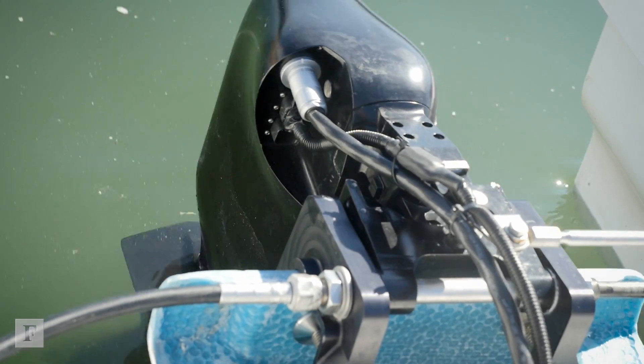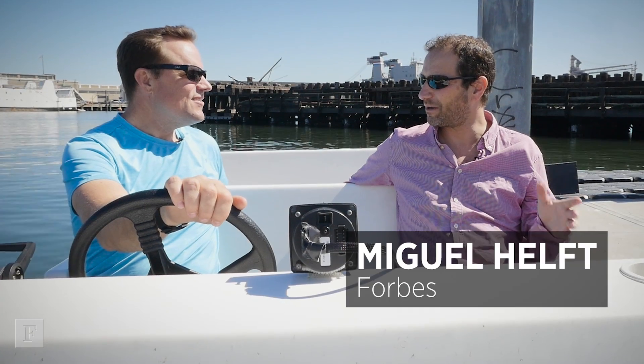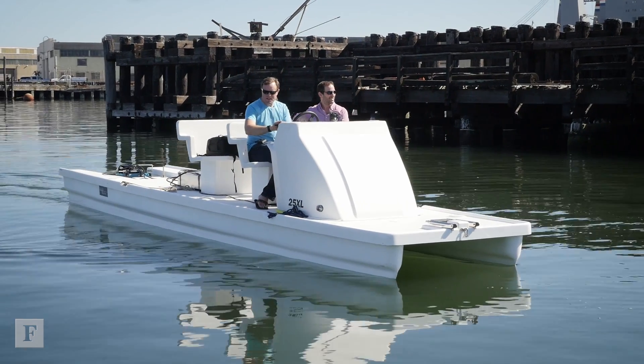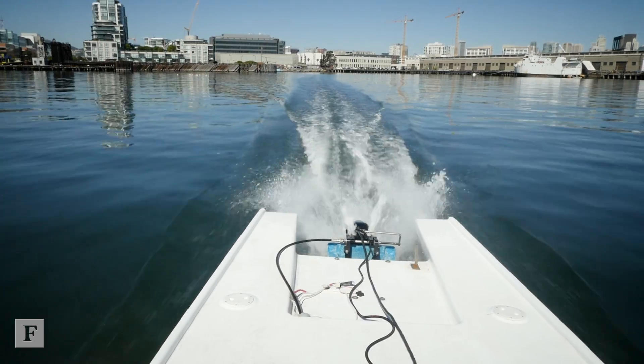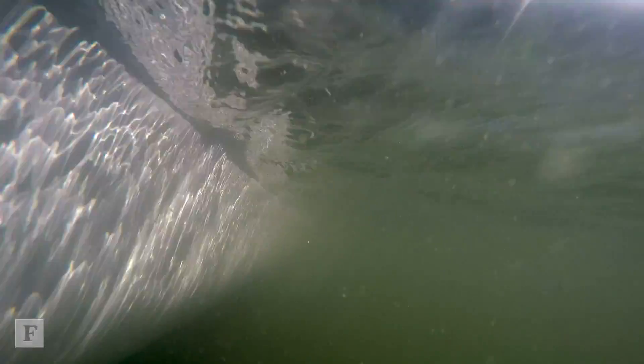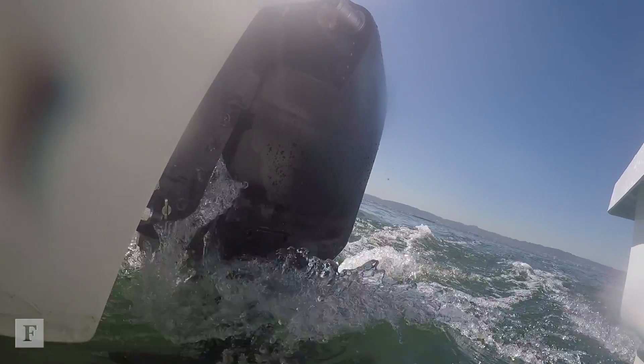You call it a Tesla of outboard motors. There are other outboard electric motors — what's different about this one? It has much higher power density than any electric outboard that has come before it. The number one selling point is the quietness. You can go out and have a conversation at normal speed and normal volume and the motor doesn't interfere with the conversation.